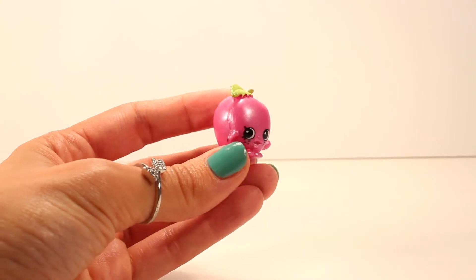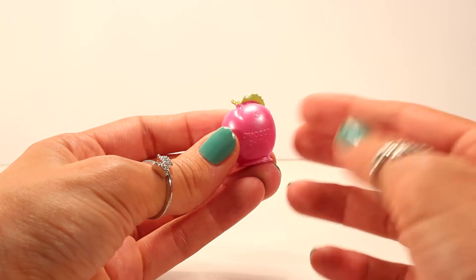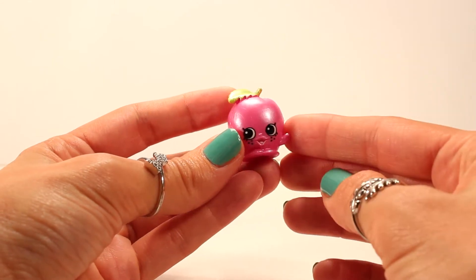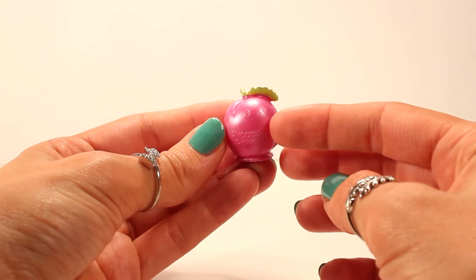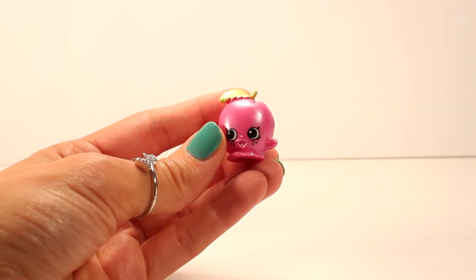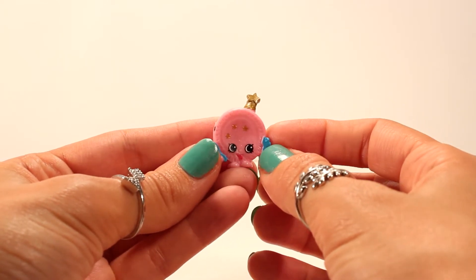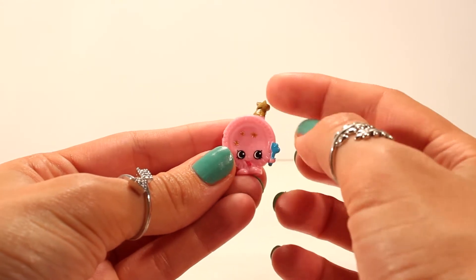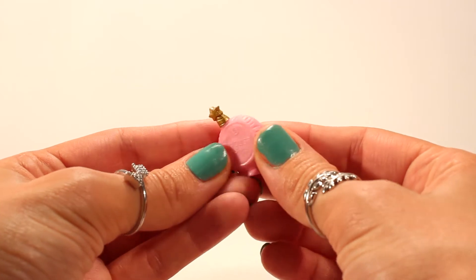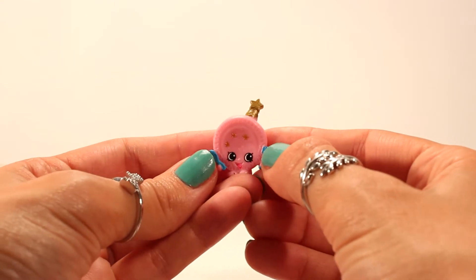Here we go with our Shopkins! The first one is April Apricot — look how pretty she is. She has like a pink pearl finish and she is absolutely adorable in these colors. Next up is Party Plate — look how adorable she is! She is pink and has a gold star, and she also has that pearl touch. So it looks like the theme for these Mystery Editions is a pearl finish, which is really nice.